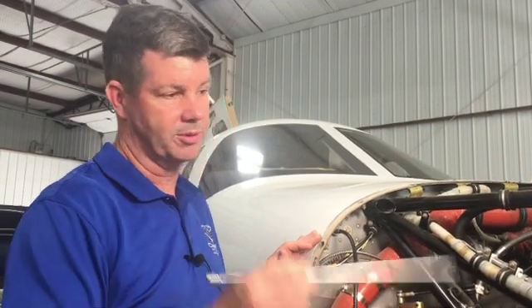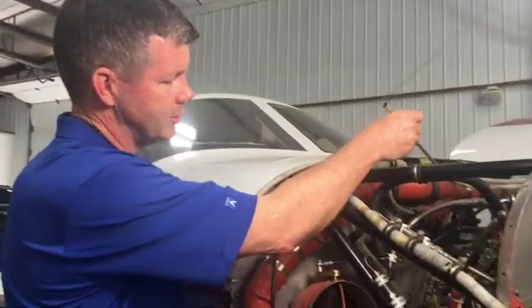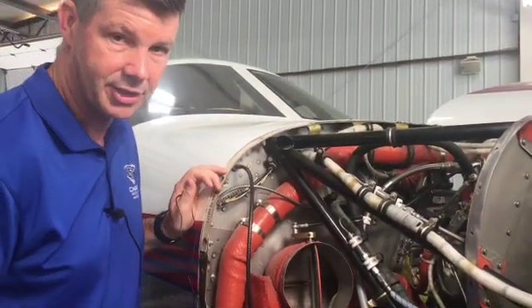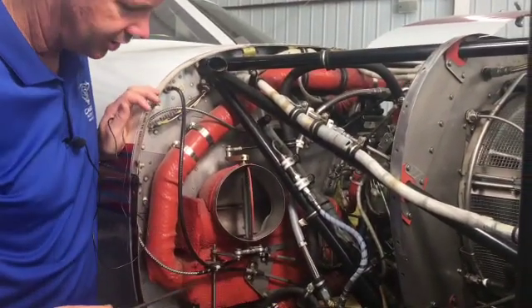Here we are with a jet prop completely uncowled and ready to go, exposing this whole area so we can talk about the pneumatic system. In a jet prop, we have the bleed air that comes across this orange tube and comes down into the heat exchanger. This heat exchanger is doing exactly that — we're taking this warm bleed air and exchanging its heat.